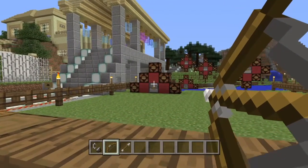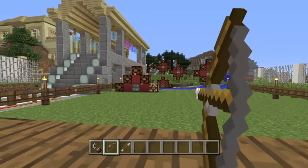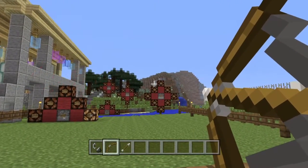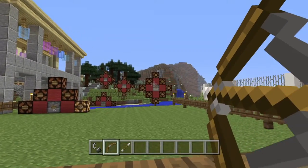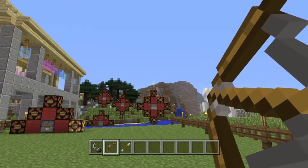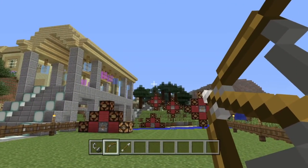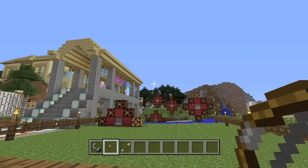Hello everyone. For the first mini build Monday, I'll be showing you how to build these redstone archery targets. So when you hit the bullseye, a firework goes off, and when you hit the outer ring, you can light up those redstone lamps. There's the firework, and you can see the lamp lights up. There's also a line of red wool in the middle just to make sure the signals don't hit each other.